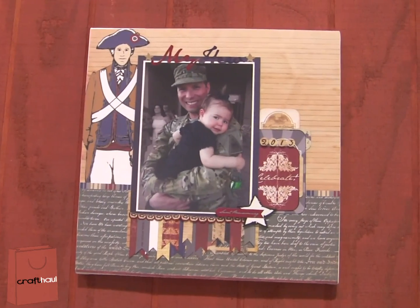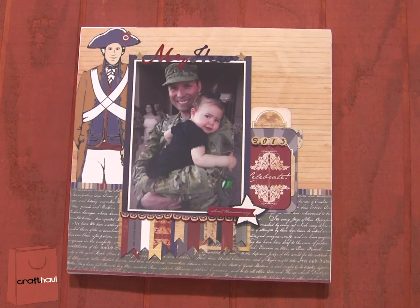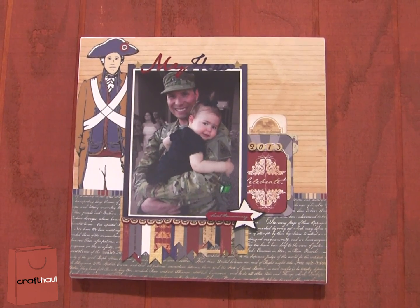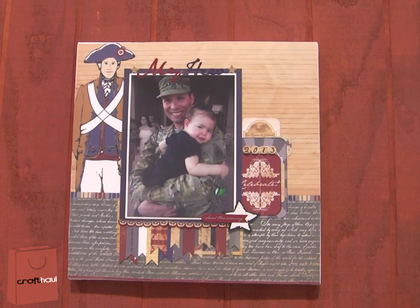My favorite layout from this collection is the one with my sister's husband and my niece. He just got back from Afghanistan earlier this year, and this is her reaction when she first saw him.